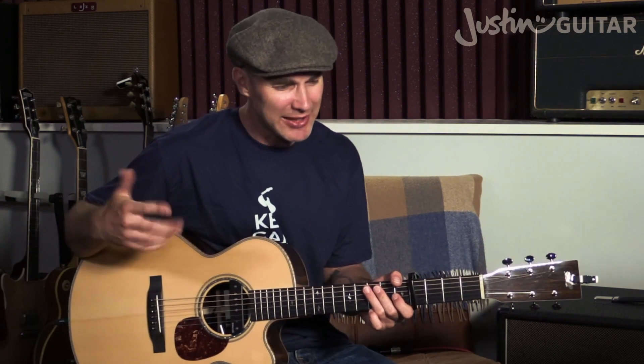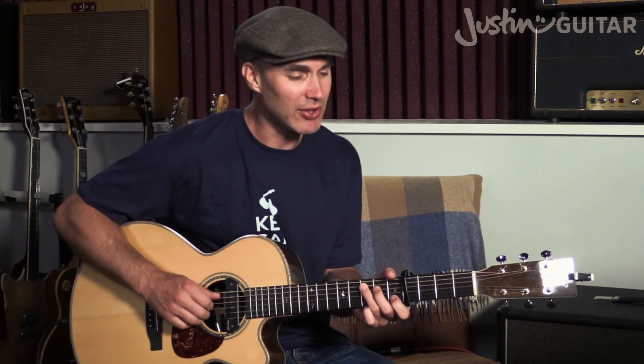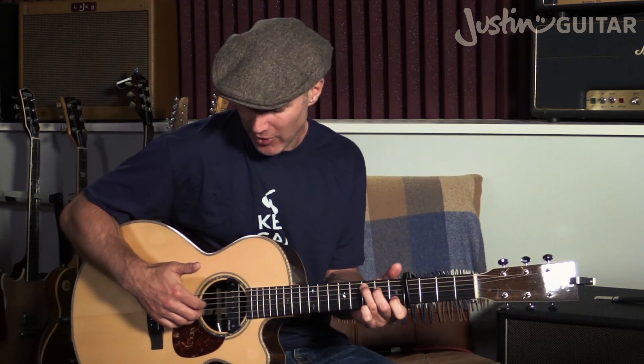A really nice pattern to get under your fingers is: thumb, then 1st finger, then 2nd and 3rd fingers together, then back to 1st finger. They're all strings next to each other — the middle four strings in this particular case. For the C with an E bass, you leave fingers 1, 2, and 3 on exactly the same strings but play the open thicker string.